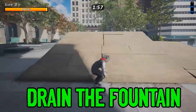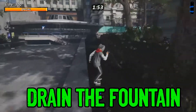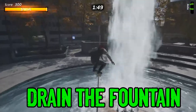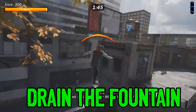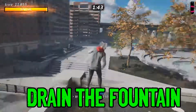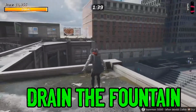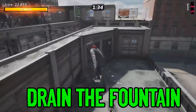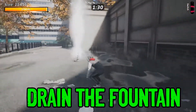Now we're going to go ahead and drain the fountain. Like I said, this could be done with the secret tape challenge. What you want to do is just get a good grind going, and try to keep your balance as much as possible — or at least wait until the end to fall. So now we've got ourselves up here, then you want to rotate around, and then crash right into there, and then you'll be able to drain the fountain.